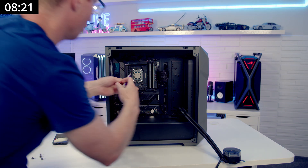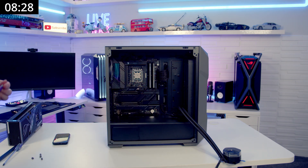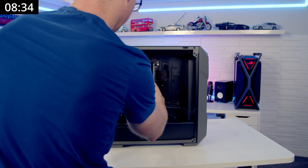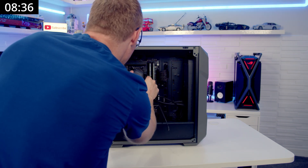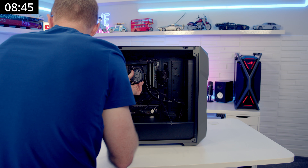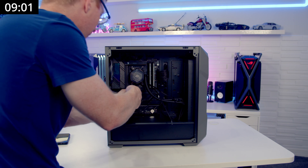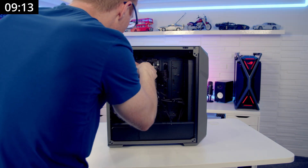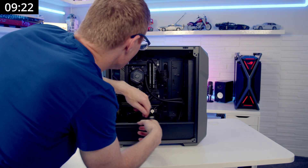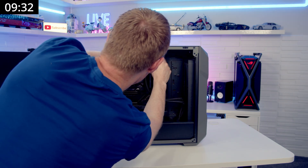And we'll add a little bit of thermal paste to the CPU — this tub is almost empty, should have checked that before we started, but it'll be enough. We can get our cooler up, and we just need to get a thumb screw onto each corner and then tighten these all up. Then CPU pump header, ARGB cable, and we'll route these cables up to the top and pass them through to the back.